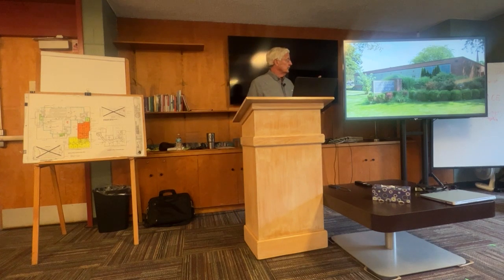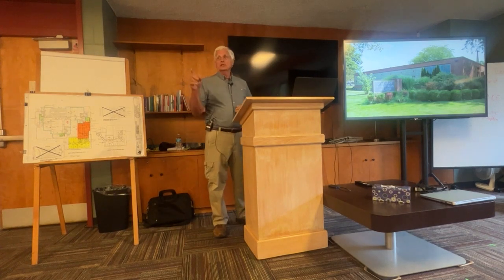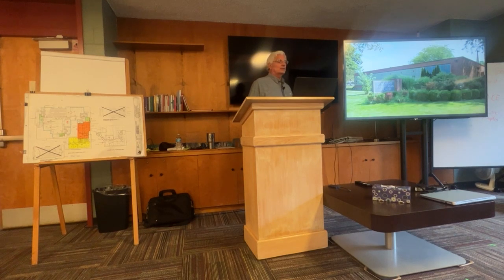These two phases are the blueprints on the tables over there on the walls — you can look at them later. What I find interesting is the lack of detail in these drawings compared to what's done today. If you look at the volumes of drawings as we went on, you can see how much thicker they got and how much less was left to the contractor's imagination.